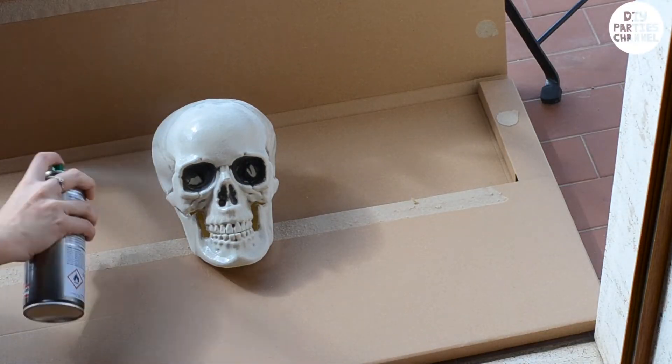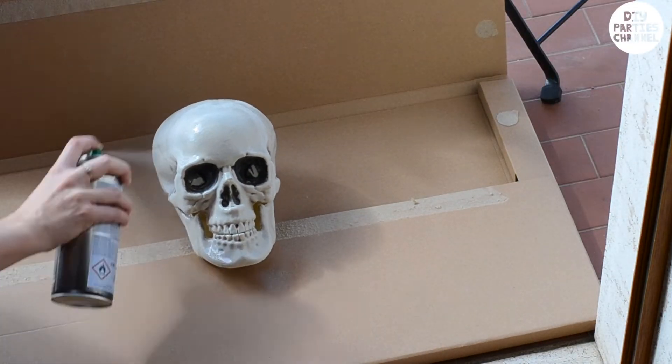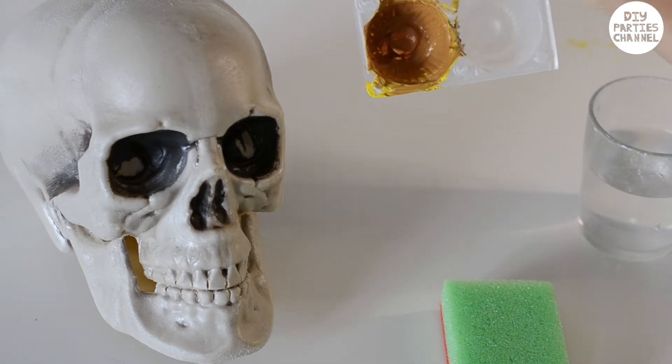I'm using a clear spray paint primer, but you can also use white. Once the primer's dry I'm ready to use some acrylic paint.